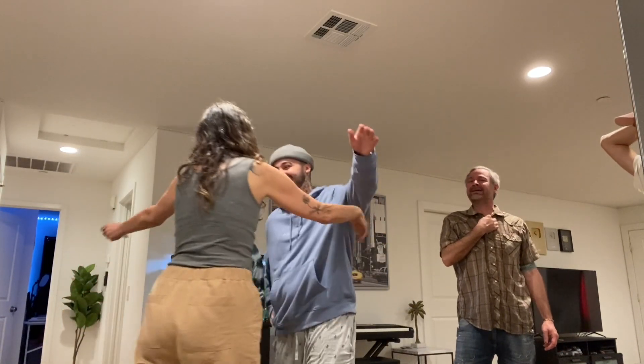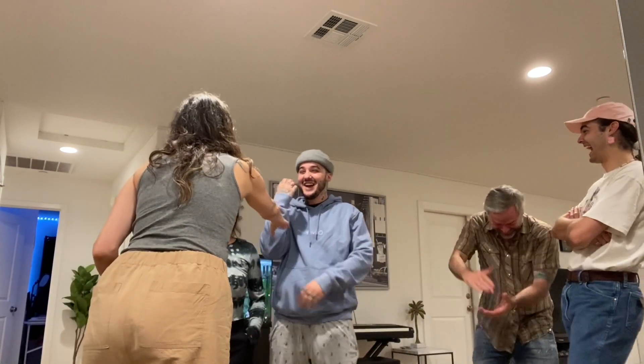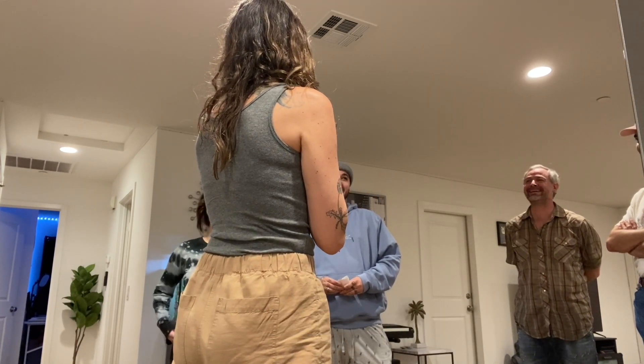You know what's funny? When we were driving, she was like, I feel like a grandma. Oh my God! That's so exciting. Wait, am I the last one to find out? It's the third one.